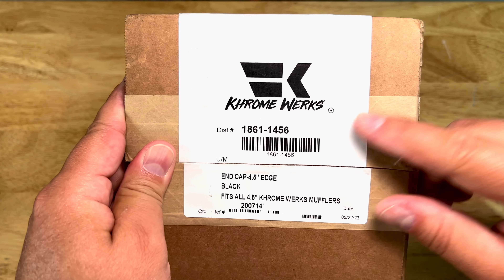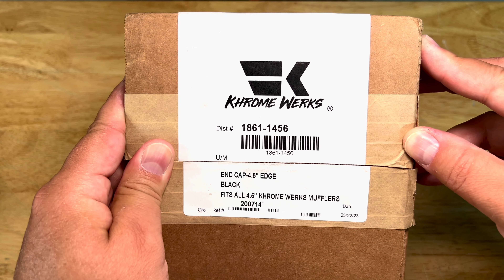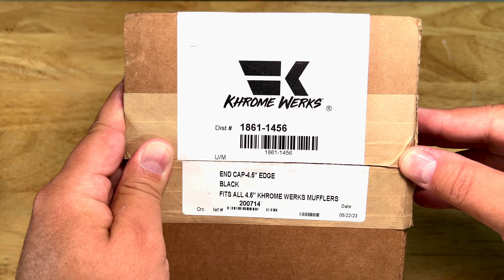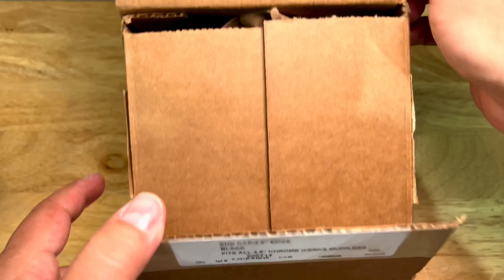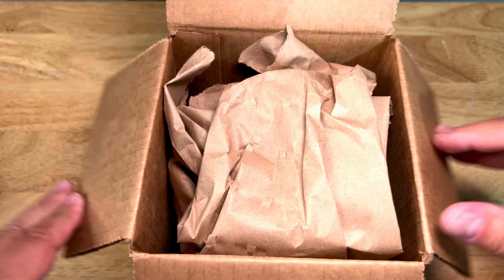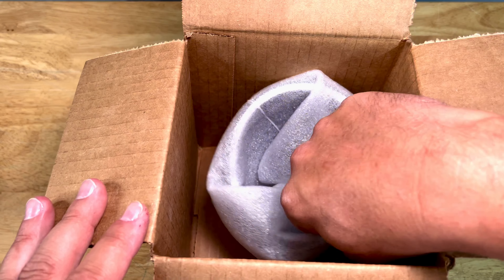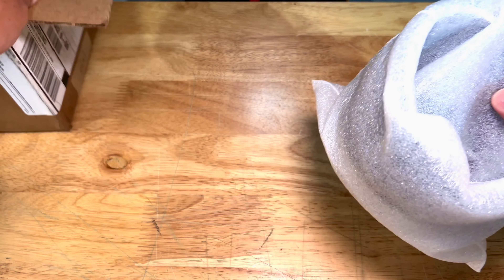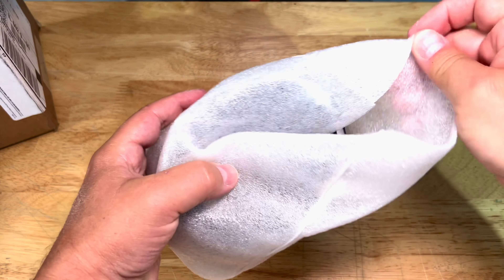The HP baffle definitely helped me gain a little bit of middle torque, so that torque was definitely back after installing. The next step was to upgrade the tips, and as you can see I have those awesome tips on the table. I'll show you a close-up so you can judge for yourself. The quality is truly amazing — this is Chromeworks part number 1861-1456.